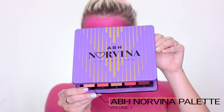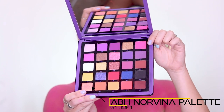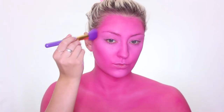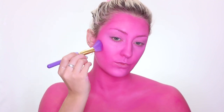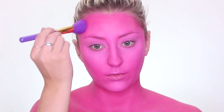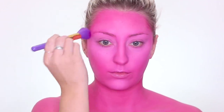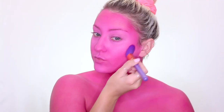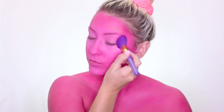Then I'm going to take the Anastasia Beverly Hills Norvina collection palette — this is the first volume in this collection — and take that pink shade to start contouring, being really careful not to press too hard so I don't break through the pink we laid down before. I'm going underneath my cheekbones, on my forehead, underneath my chin, on my nose — anywhere there would naturally be a shadow.